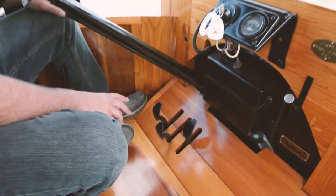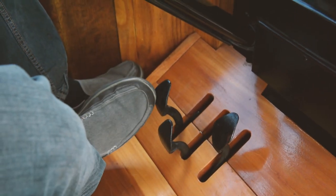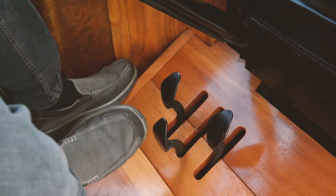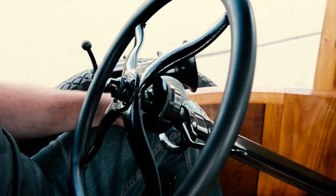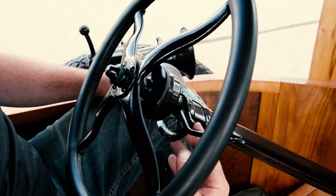First of all, there's three pedals here that you'll notice, which is quite different than any other car. Starting over here is your gear selection, your high and low gear. This pedal here is your reverse pedal, and this pedal here is your brake pedal. As you move up here, you see a lever on the left — that's your spark. The lever on your right is the throttle.